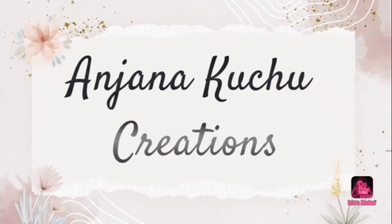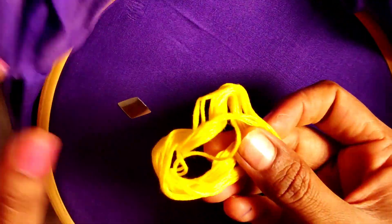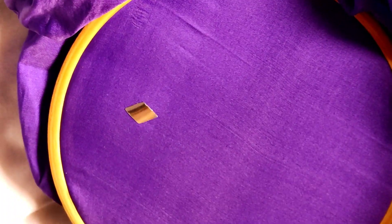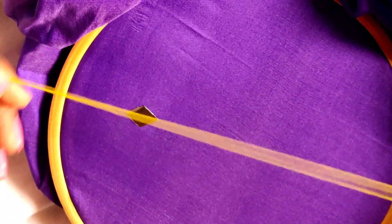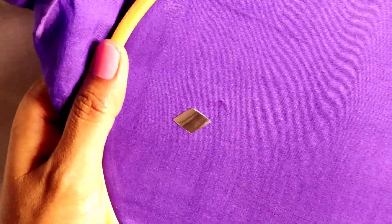Hi everyone. Welcome back to my channel. I am going to go to Kurtag and Blows. I am going to go to a frame. I am going to go to a glass with plastic. I am going to go to a real glass.